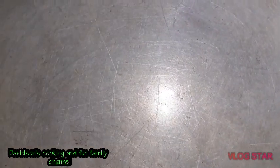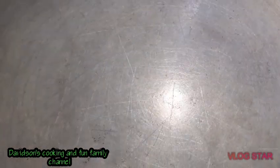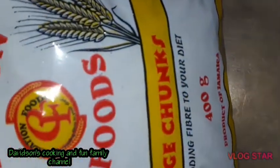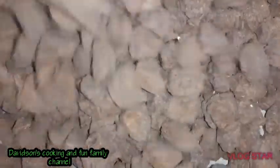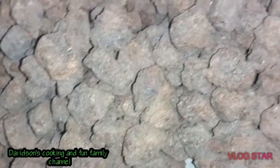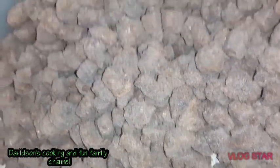Alright guys, I'm about to make some curry veggie chunks. I'm actually going to use the Creation brand from Jamaica. I'm pouring my chunks into a baking tin — they come all dry and crushed, so you have to rehydrate them.